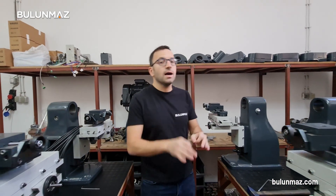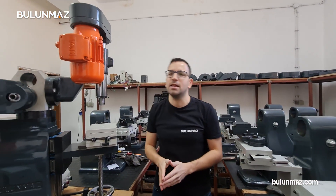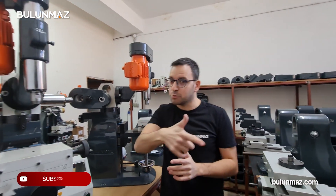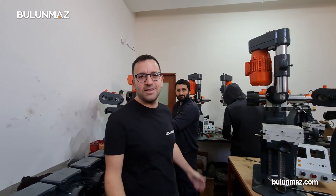If you're interested in diamond cut, faceting diamond cut, shining technologies, Bulunmaz is ready for your working days and nights. Don't forget to check our YouTube channel and subscribe to support our channel. I hope you like our videos. See you again in the next video.